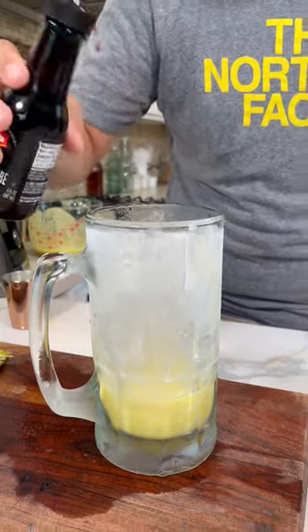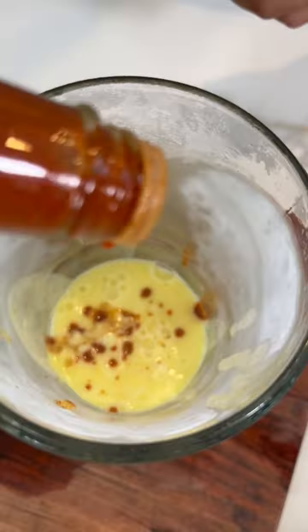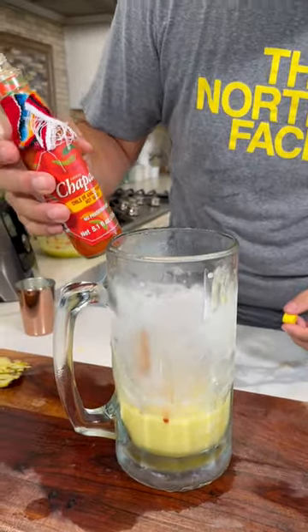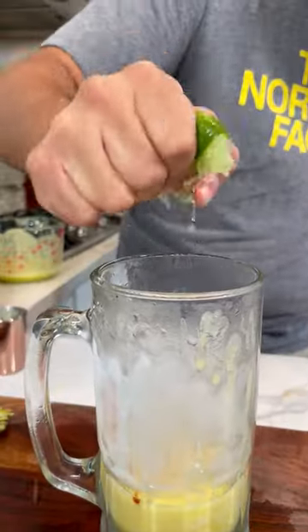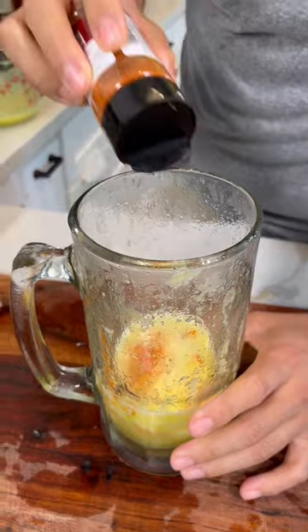Let's add a couple dashes of tapatillo, some Valentina, and a little bit of chile de árbol. Let's add some lime juice and a little bit of my mom's favorite seasoning. Give it a quick stir.